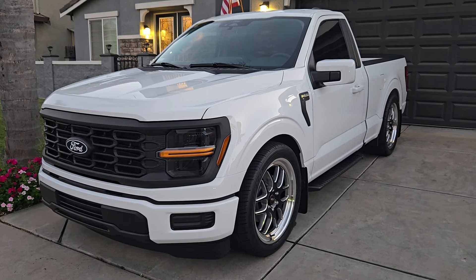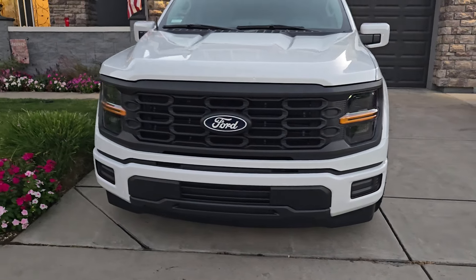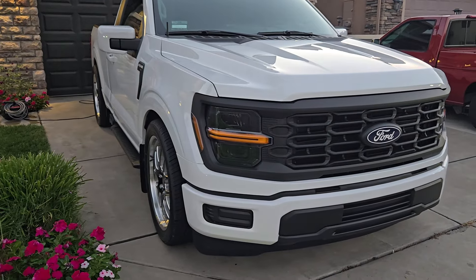That's how she's sitting. Color match bumpers now. Look at that front end. It's nice. Front end look mean.